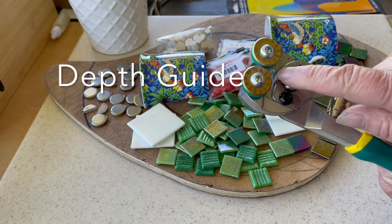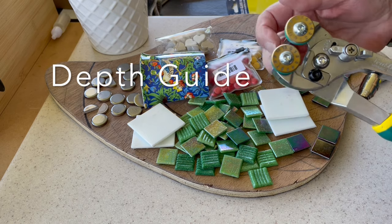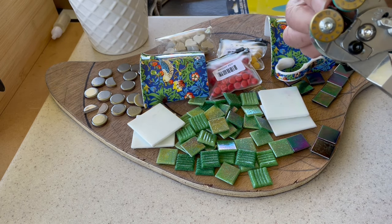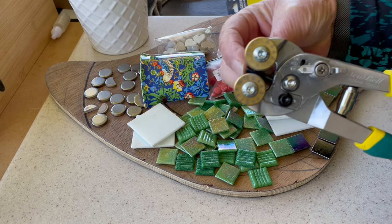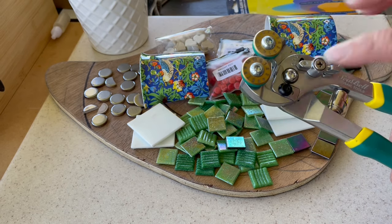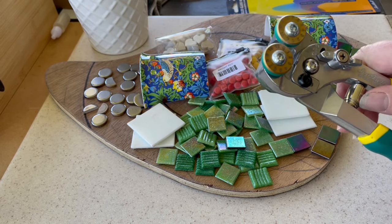There's a little lever here that acts as a stop, controlling how far down you can put your tessera. I find that quite annoying, so I unscrew it and move it out of the way — but you might really like it. It's up to you.